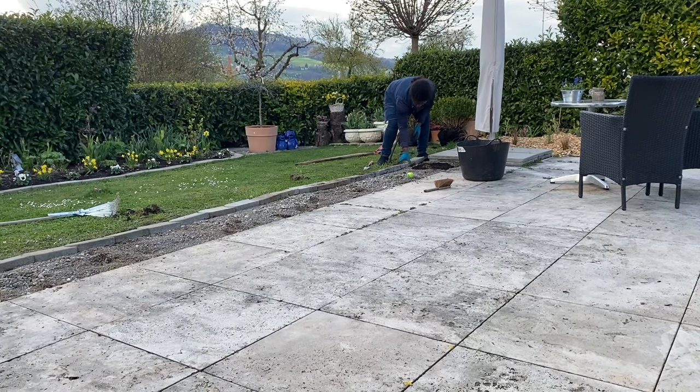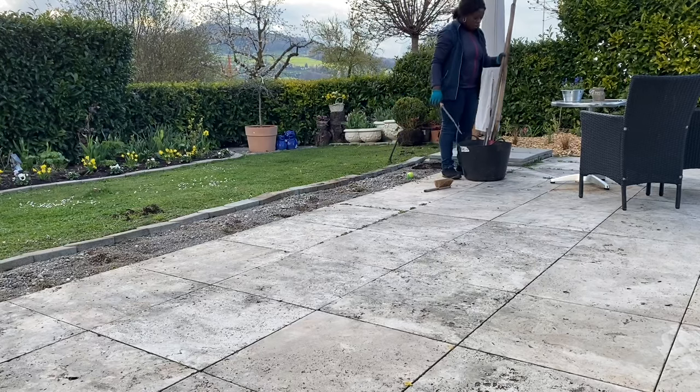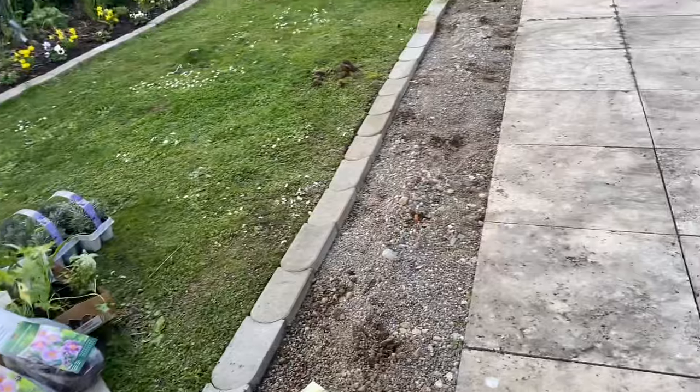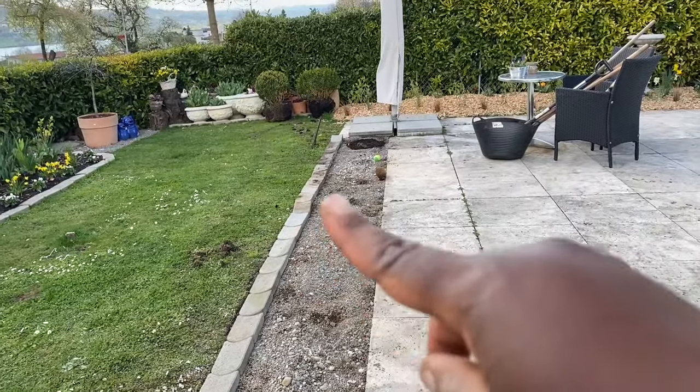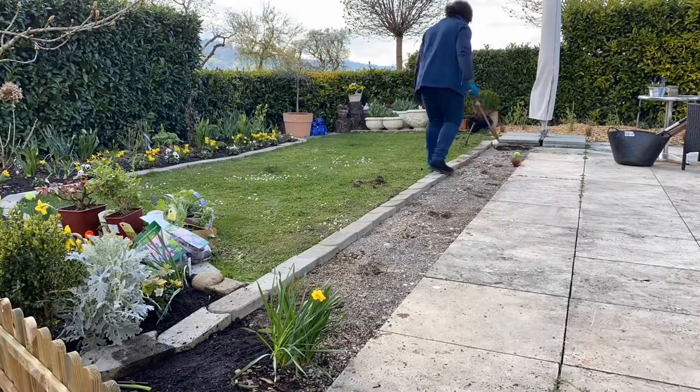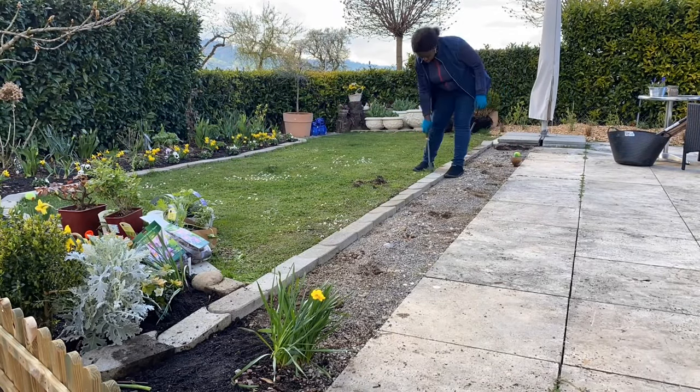It's slowly getting late and the weather is acting crazy again this evening, but I really like how it's looking right now. There's a bump around there, but it's not looking too bad. I'm going to go ahead and get the lavender planted.